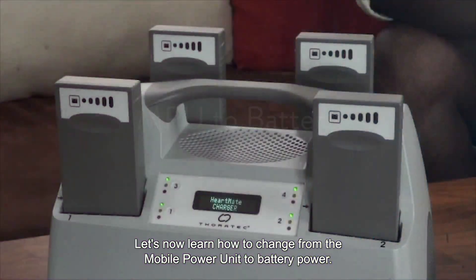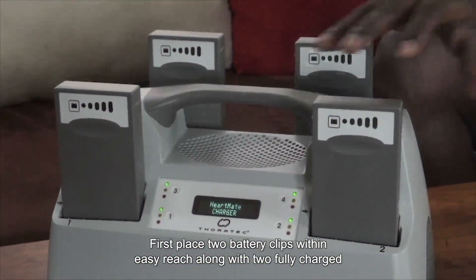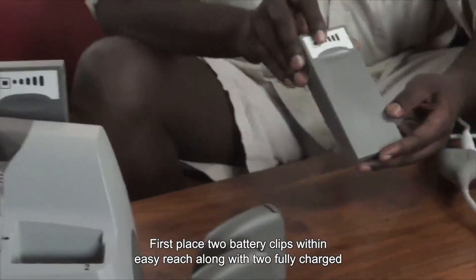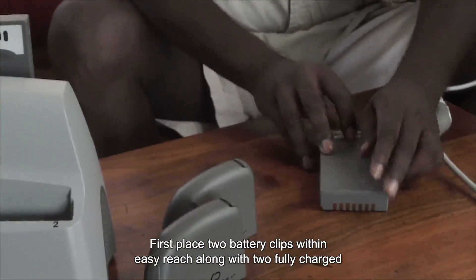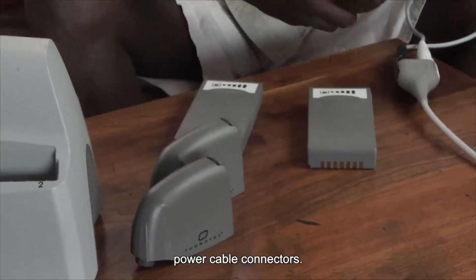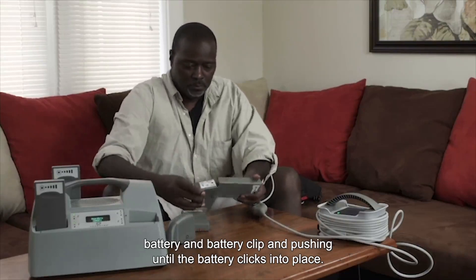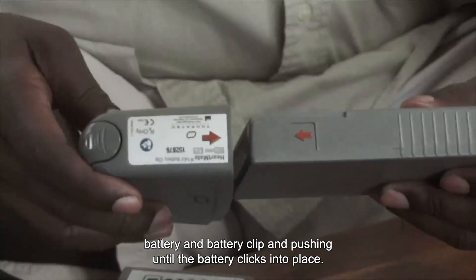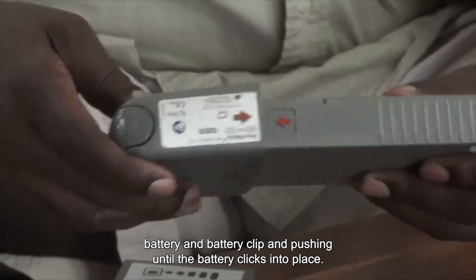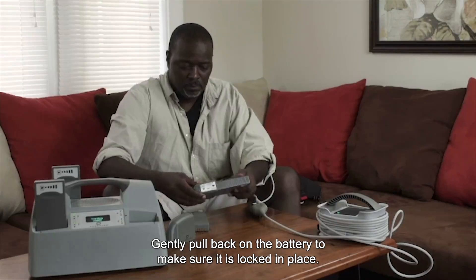Let's now learn how to change from the mobile power unit to battery power. First, place two battery clips within easy reach along with two fully charged batteries and the white and black mobile power unit system controller power cable connectors. Place the first battery into a battery clip by lining up the arrows on the battery and battery clip and pushing until the battery clicks into place.